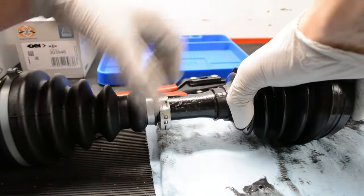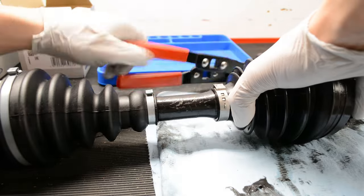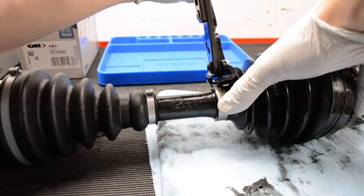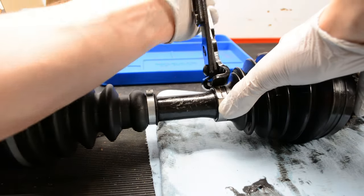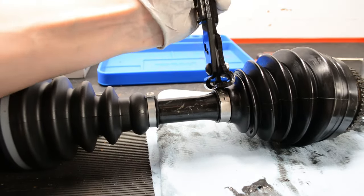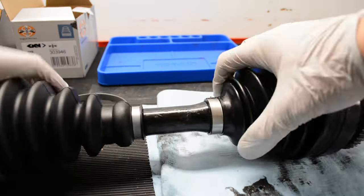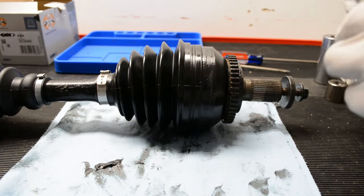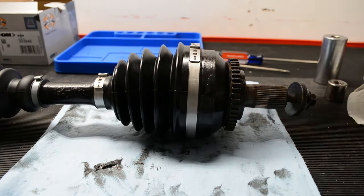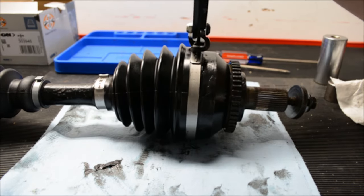The only thing left to do is clamp down this side — just like the other side, make sure the boot is seated properly on the housing and the axle shaft before you clamp. Before installing on the car, I moved the joints around and played with them to make sure there were no leaks coming out of the boots. Whether or not you're working on a P80 Volvo, I hope you found this video helpful. Don't be afraid to leave any questions or comments — check out those other CV axle videos, thanks for watching, and don't forget to subscribe.